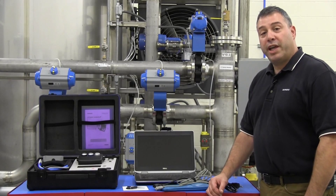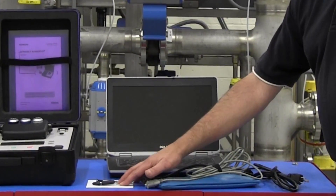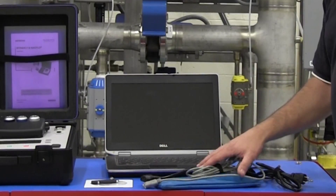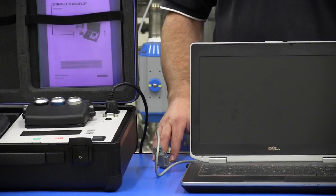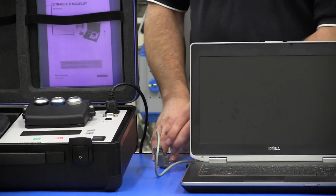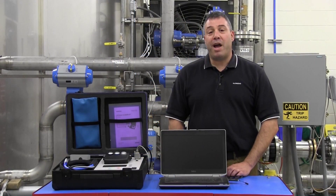In order to obtain a verification certificate, it is necessary to connect a PC to the verificator. The required software is included both on a CD and on an included memory stick. The cables required to connect the verificator to the PC are included in the accessory pouch. The verificator must be powered using the AC power cord in order to communicate with the PC. Communication is via the serial port of the verificator and the USB port of the PC. The operating manual contains the instructions for creating the verification certificate.